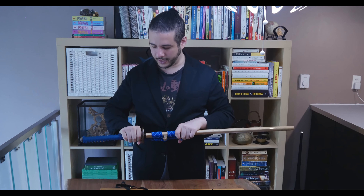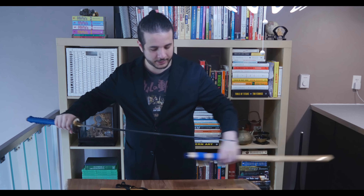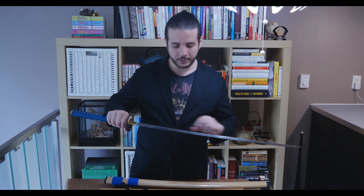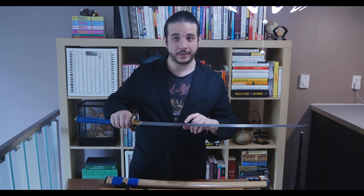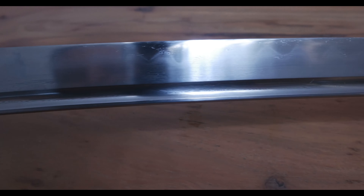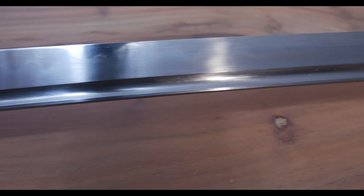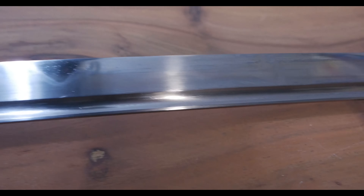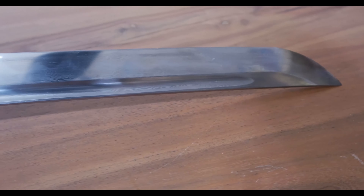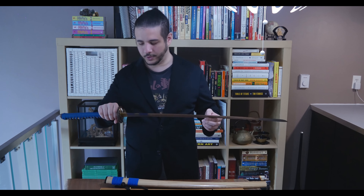Looking at the actual blade — I got it clay tempered, so there's a real hamon on here. If you look closely, you can actually see ripples which indicate it's hand-folded metal. In this case it was hand-folded, so it's really pretty to see the ripples with the hamon. It's really nice and it's what you want in a katana for sure.